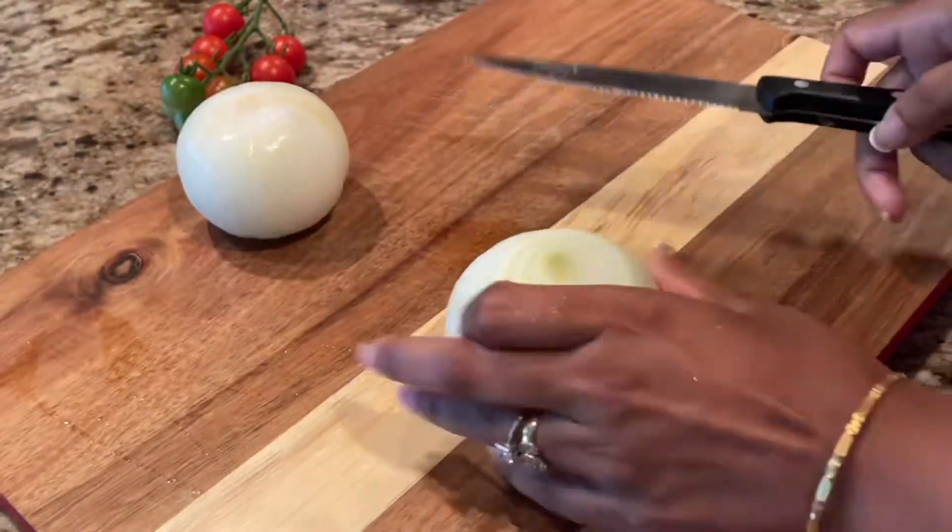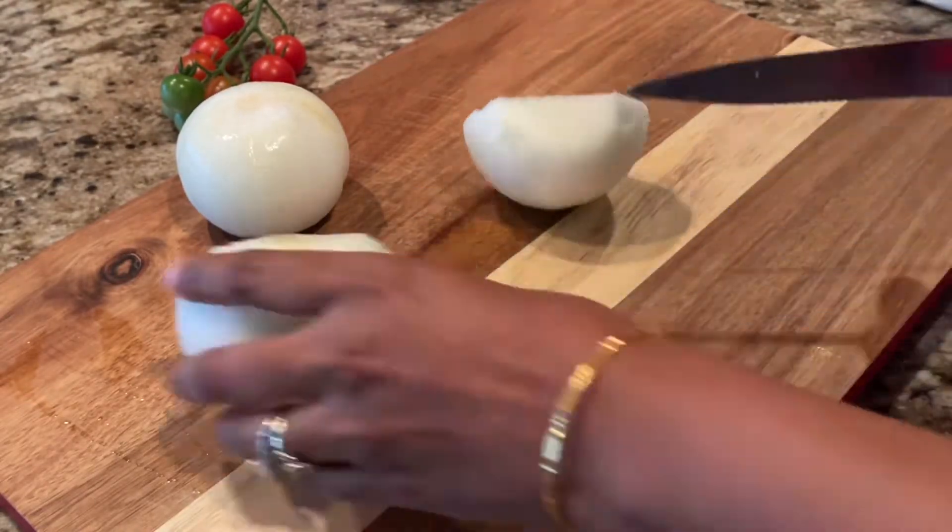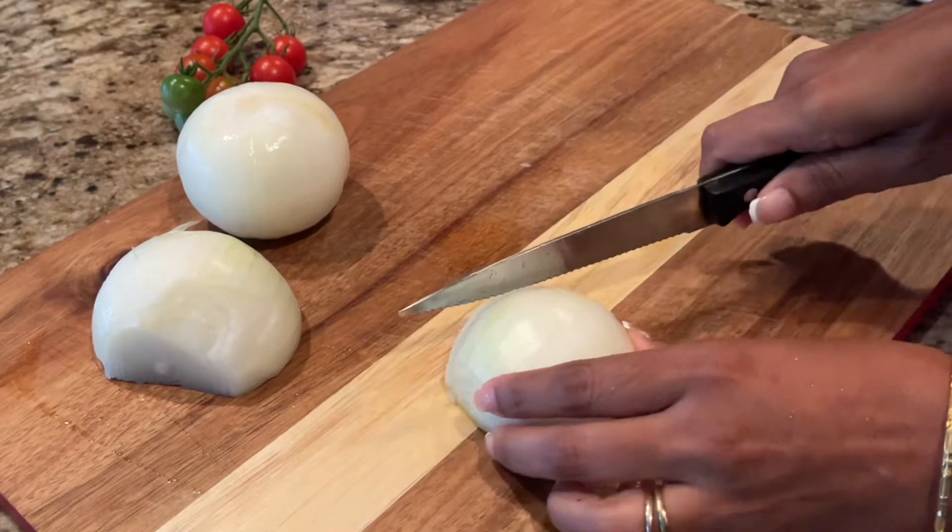While the eggs boil, we'll start chopping the onions. I have a large and a medium-sized onion here. We want long slices.